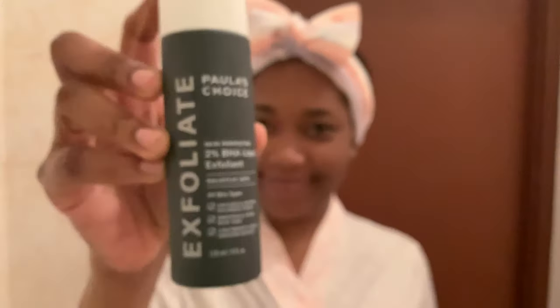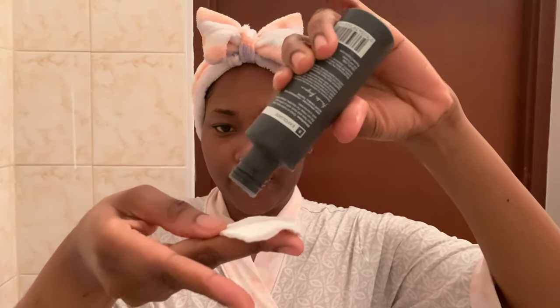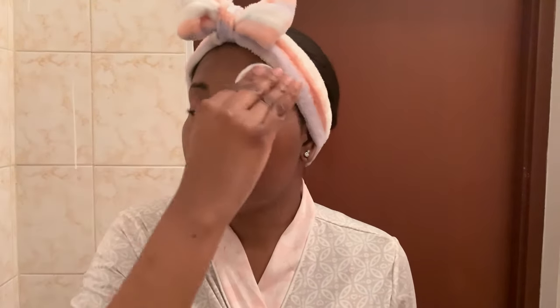Now I'm going in with my treatment — this is the Paula's Choice Exfoliant, a PHA exfoliant. It helps to get rid of dead skin cells. I like to do this two to three times weekly. I'm applying the product using a cotton pad, as per the instructions, to apply it into my skin. This will get rid of dead skin cells and help my products penetrate better. Please don't over-exfoliate — two to three times a week is enough. I'm waiting for the product to sink in and absorb before going to the next step.